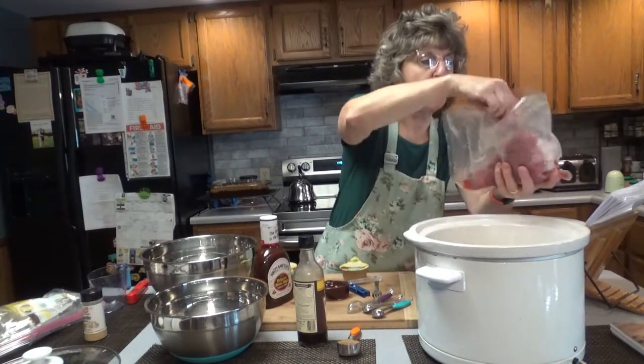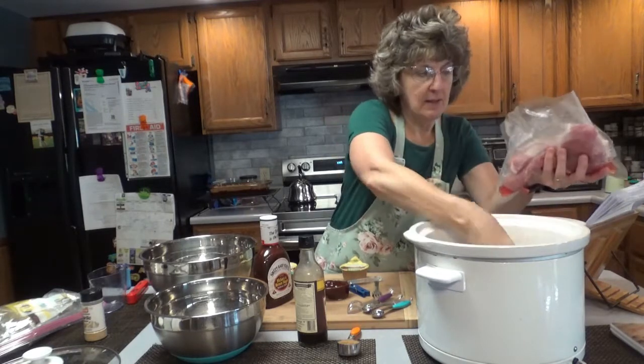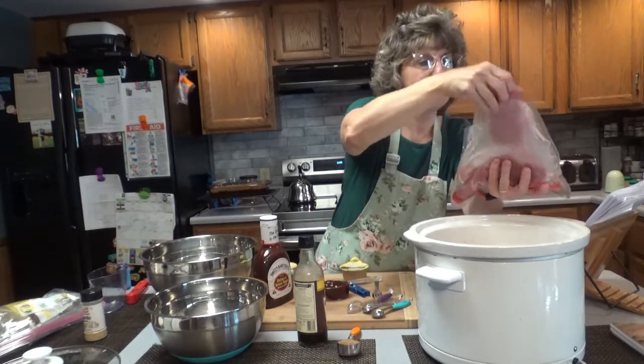So my little pork chops go in there. They're pretty thick, but not really that thick — mine are probably about an inch, maybe.